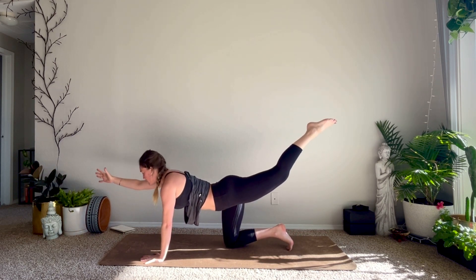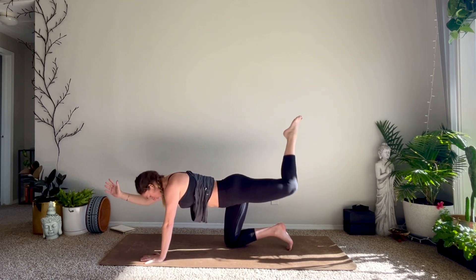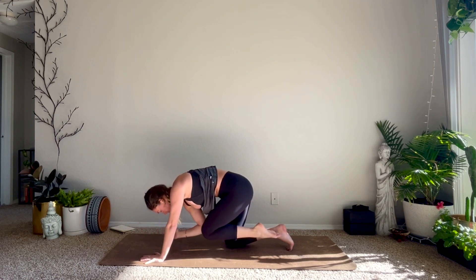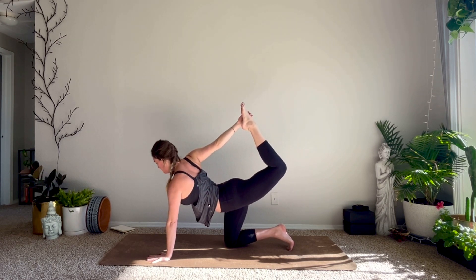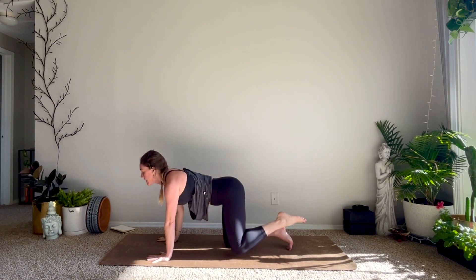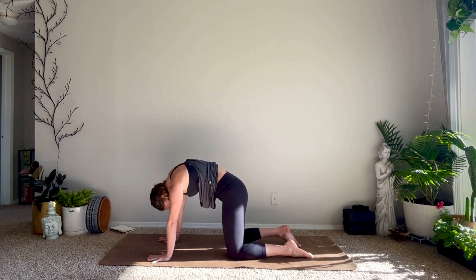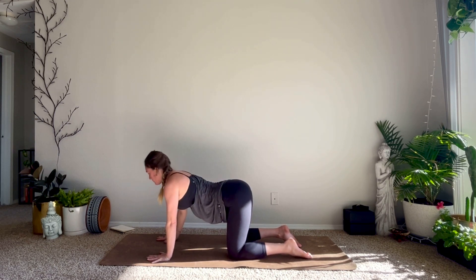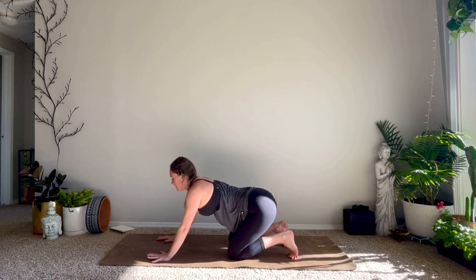Reach your right arm out in front of you — sunbird balance. Exhale knee to elbow, inhale lengthen, exhale pull it in. Inhale lengthen, exhale in. Inhale lengthen — hold it here, reach around, grab hold of your left foot. Release the foot if you haven't — tabletop. Three rounds of cat-cow, move at your pace, flow with your breath. Inhale after your last round, tuck our toes, lift the hips up and back — down dog.